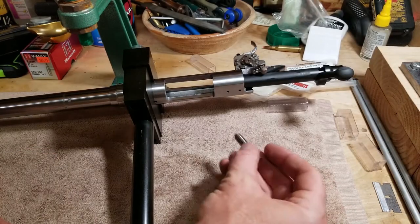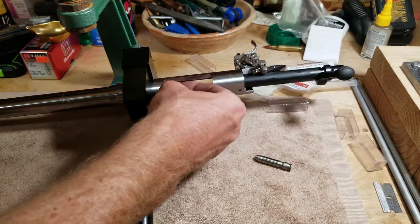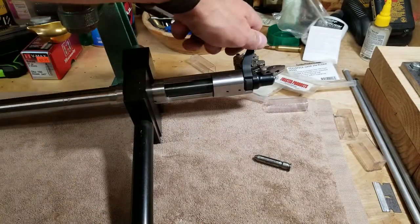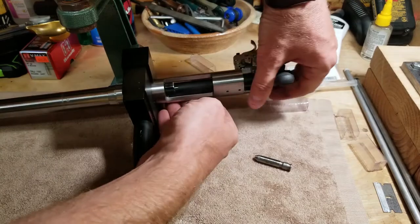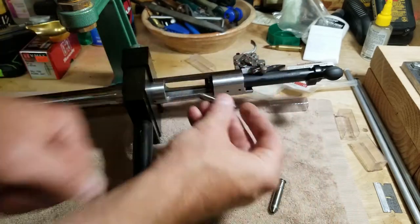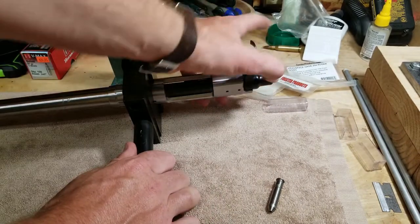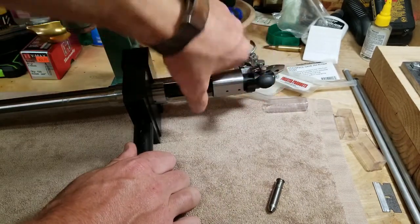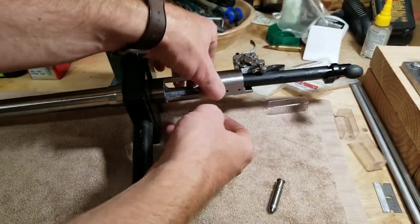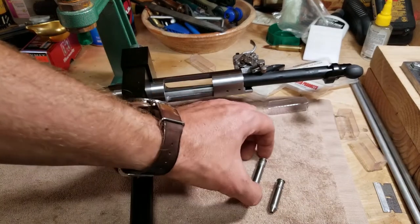I've got this thing head-spaced. Here's a Forster go gauge — let's chamber this guy. And it does — it locks. And the no-go gauge — it won't go. Alright, this is head-spaced. I'll get the ejector in there and this guy's getting closer.